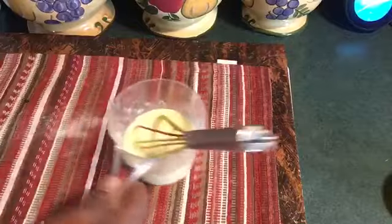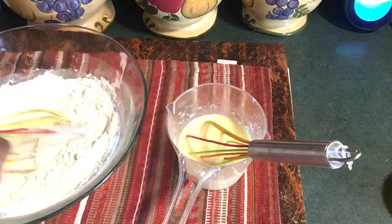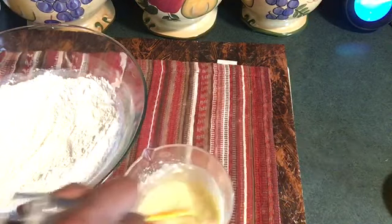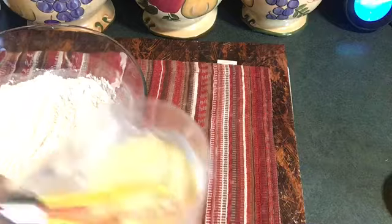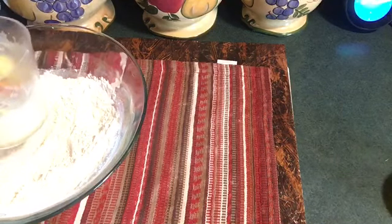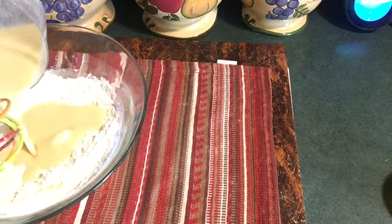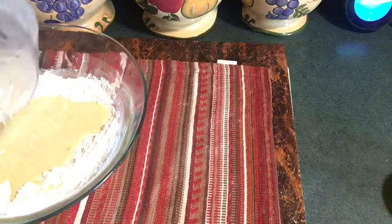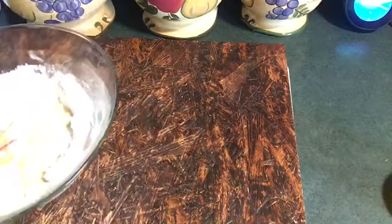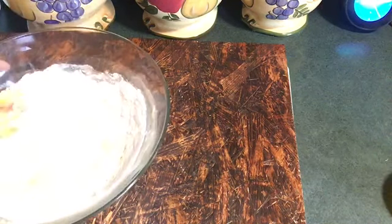Now I'm going to bring that flour back in here and make a hole down in the middle, then pour the wet mixture in. Make sure it's good and mixed up. I'm going to mix it around in there, then move this out the way because I'm going to put some flour down so I can work with my hands.